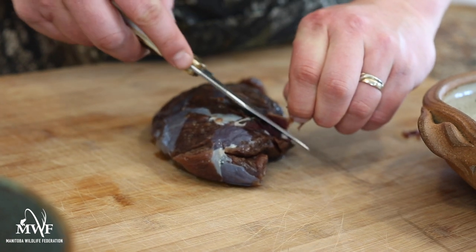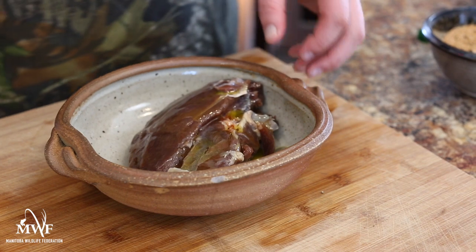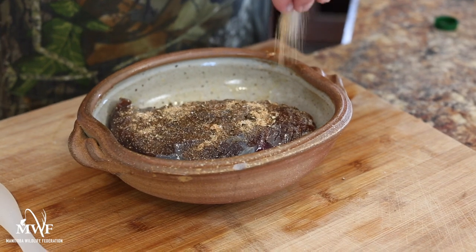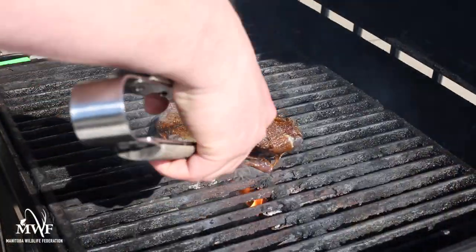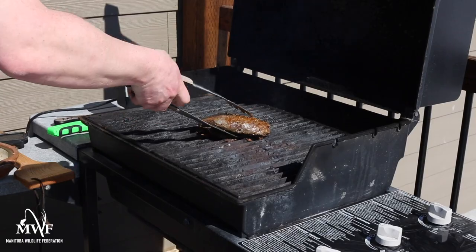Now that you've got your Wild Game Spice Blend mixed and ready to go, liberally brush your cleaned and silver skin-free crane breast with olive oil. Liberally apply the seasoning mix, flip the breast and repeat. Place your seasoned crane breast on the grill and sear for two to three minutes. Flip and sear again for two to three more minutes and at this point stick your meat thermometer in the breast and check for doneness.